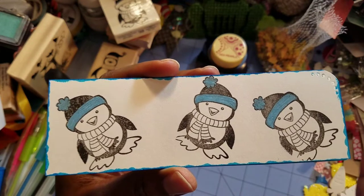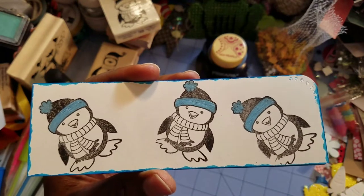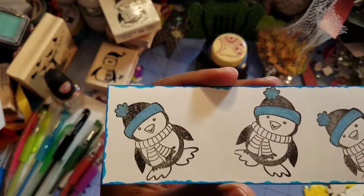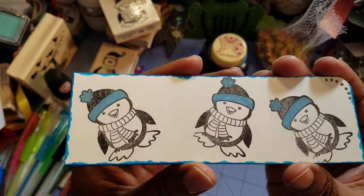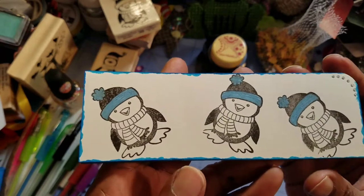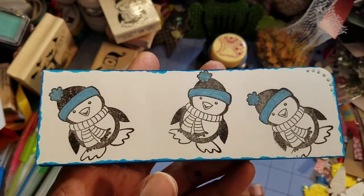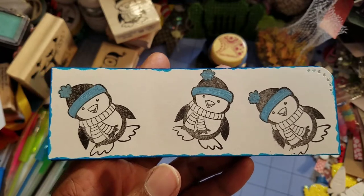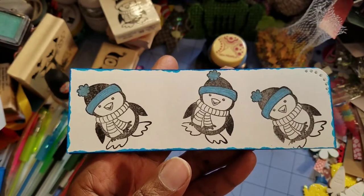I am trying to work on haphazard stamping that looks like a mistake but it's not a mistake. That's why my stamping that I've shown you all so far looks a little bit on the crazy side. You'll know when I'm doing it purposefully and it comes out wrong. So anyway I stamped out three little penguins and I just wanted their hats to be the highlights or the focal points.